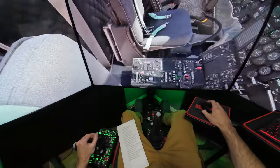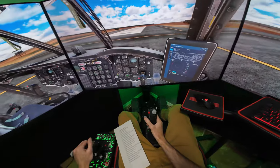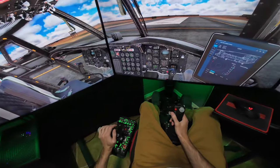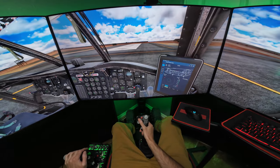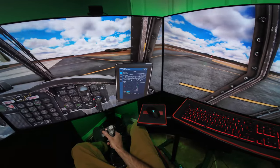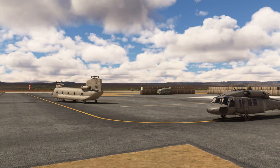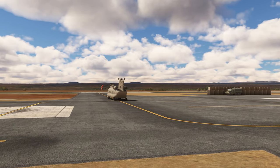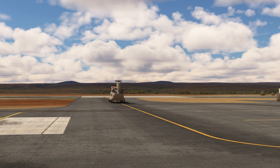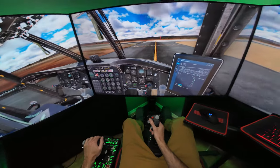So the helicopter ground taxi is pretty good. Your steering control is locked right now, so we can put that to swivel. We can do a little bit of a ground taxi here. Parking brake is off. The taxi of this thing — you just got to add a little bit of collective and push forward, and we're rolling. We'll just use the rudder pedals to steer.